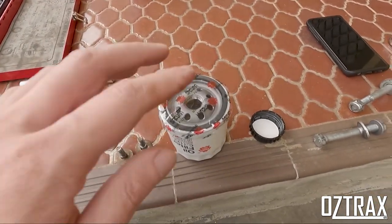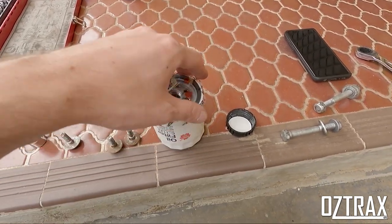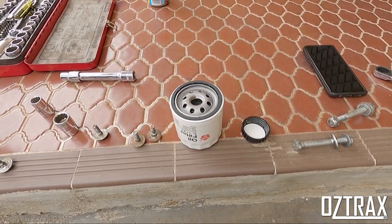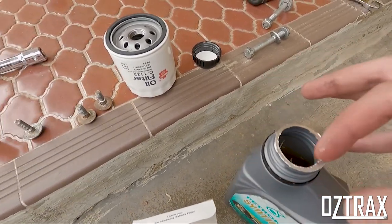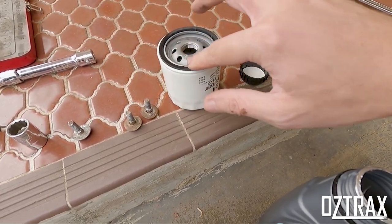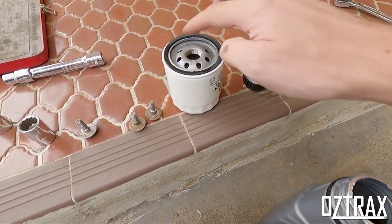Alright guys, the next thing is to prepare your oil filter. Your oil filter generally comes with a plastic wrapper on it. Take the wrapper off — it has a dry rubber seal on there. You never put this dry on the car because it will leak. So what you do is get a bit of fresh oil, dip your finger in it, and just run it around the lip. That just creates a nice seal for when you're putting it on the vehicle.